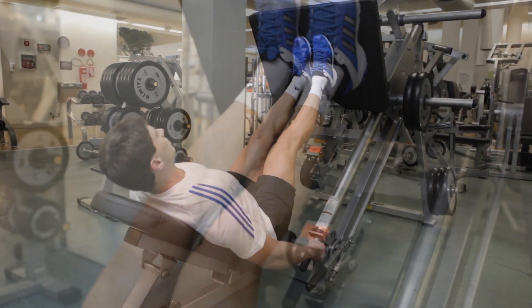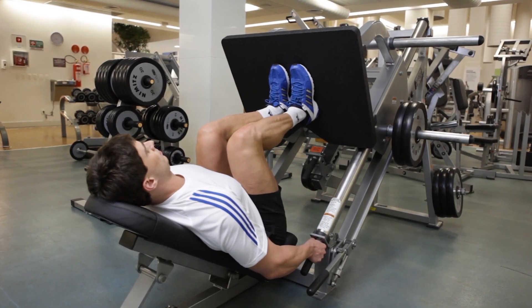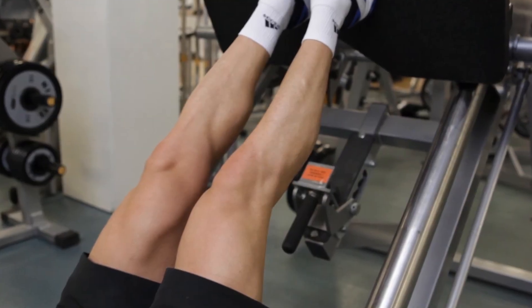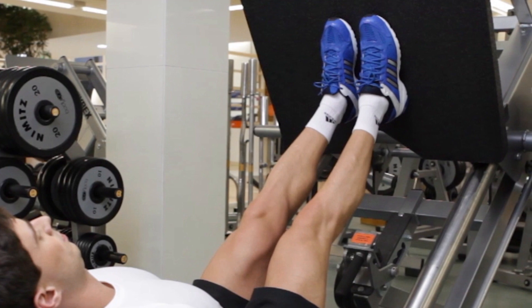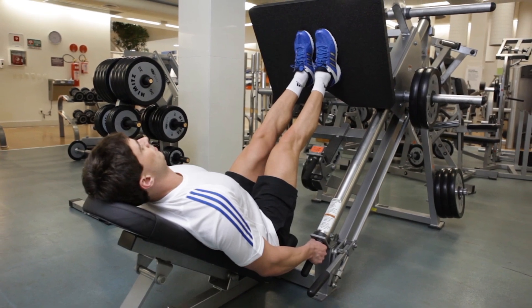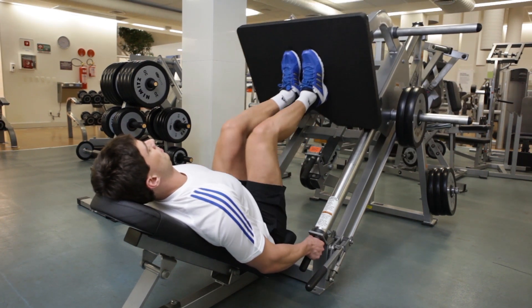Inhale as you slowly lower the platform until your knees are bent at around 90 degrees. Now exhale as you use your leg muscles to press the platform back up to the starting position. Slightly contract your leg muscles at the top of the movement. Hold the contraction for a moment and then repeat the movements until you have completed all of your reps.